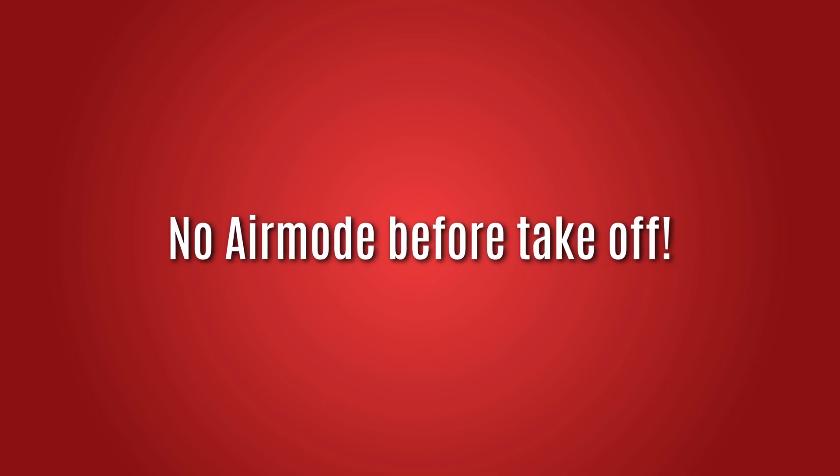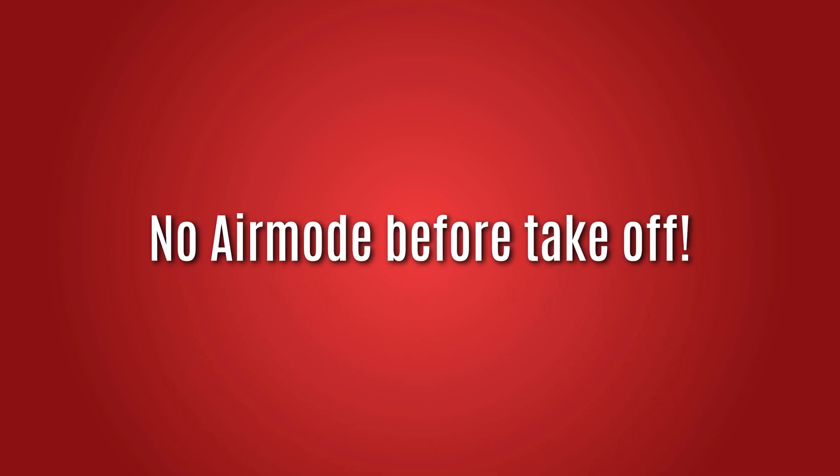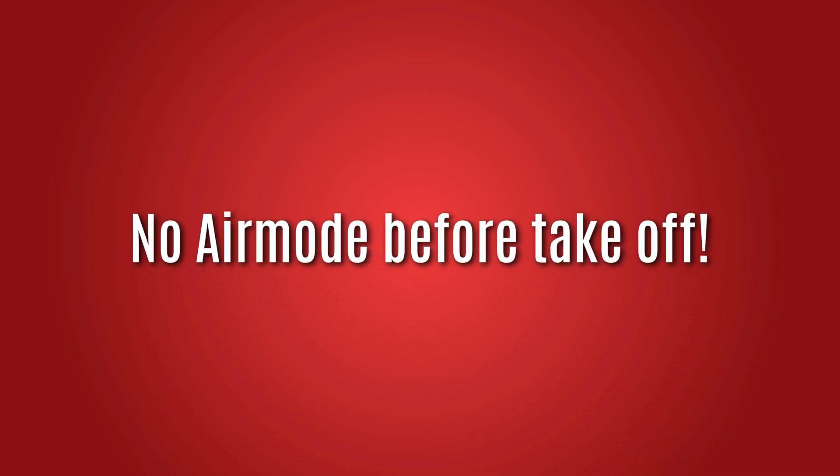There are additional conditions that have to be met for Air Mode to work when you are armed and motors are spinning. In every possible scenario, we do not want Air Mode to be active while the drone or airplane is sitting on the ground, as that would lead to high-term wind-up and motors spinning out of control. This is why, for both multi-rotor drones and fixed-wing aircraft, Air Mode activation is delayed until you are actually flying.